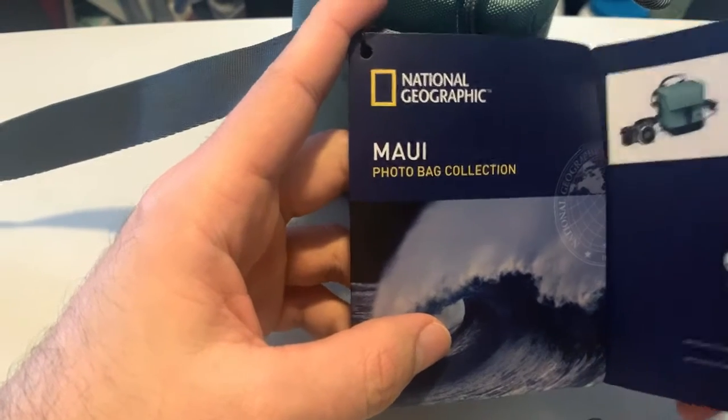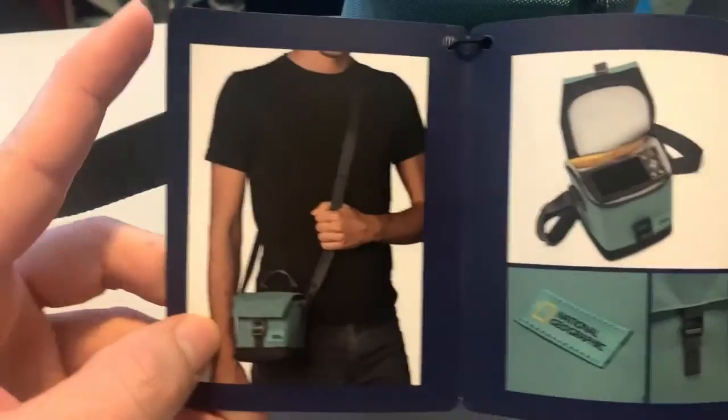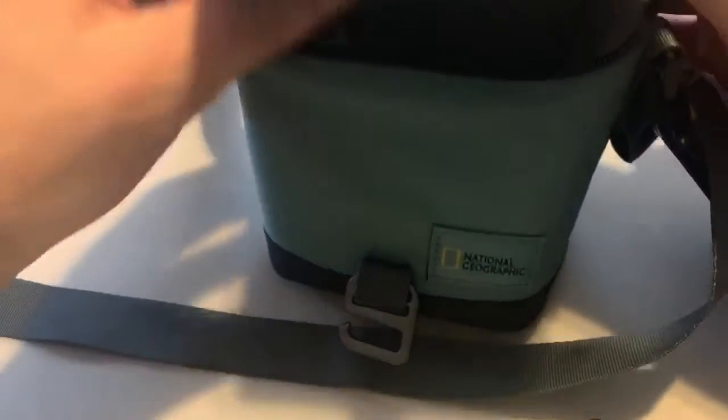Hi! Today I'm going to review this National Geographic Maui photo bag collection. So here is the bag — the National Geographic logo, the handle, the strap, and this is the zipper.